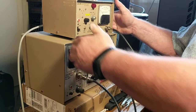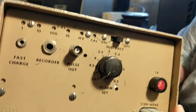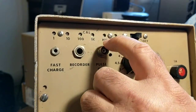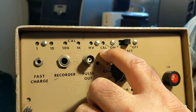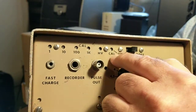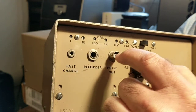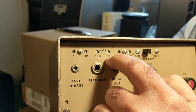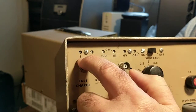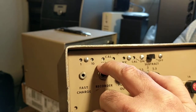Here the high voltage is set by this set screw. The calibration or discriminator is set here. When doing this calibration, make sure that this switch is set to ON. Then calibrate each scale, making sure that the counts match what the pulses coming out are — these numbers: 1, 10, 100, 1,000.